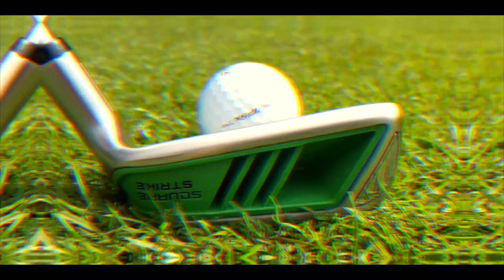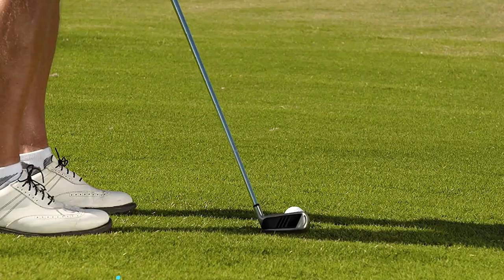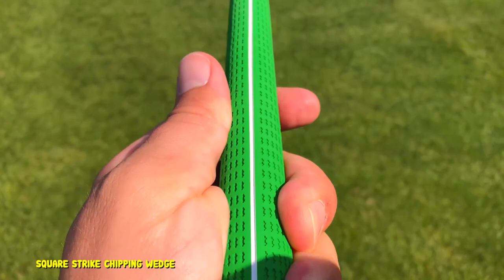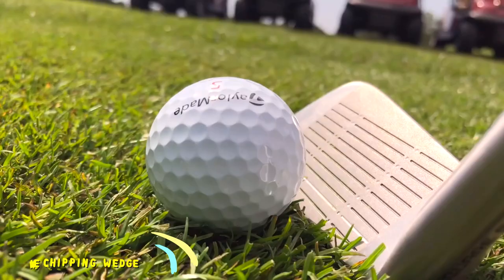It is important to note that you can take full swing shots with these Square Strike clubs. The shaft length of your Square Strike wedge is going to be about the same as your putter, which will give some added control around the greens. With the shaft length and the weighting of the Square Strike, you are going to have a challenging time hitting behind the ball or hitting it fat. You should be able to get solid contact and very easy aim on most shots.